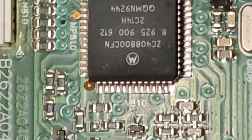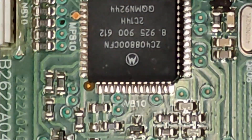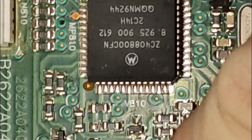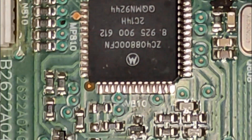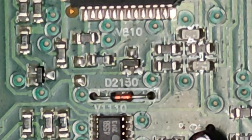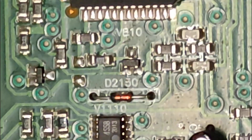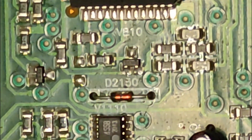We need pin 1, pin 7, and pin 4. Pin 1 is this one on this side. Pin 7 is this one — the second one. Pin 4 is the ground — this one here is the ground. And then we need to remove pins 3 and 8.